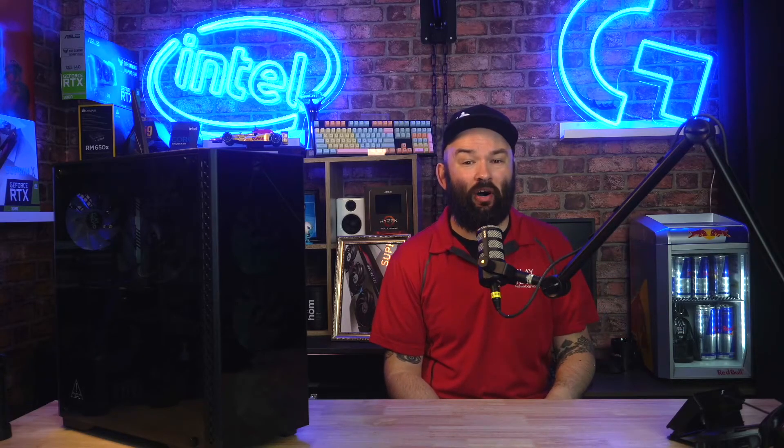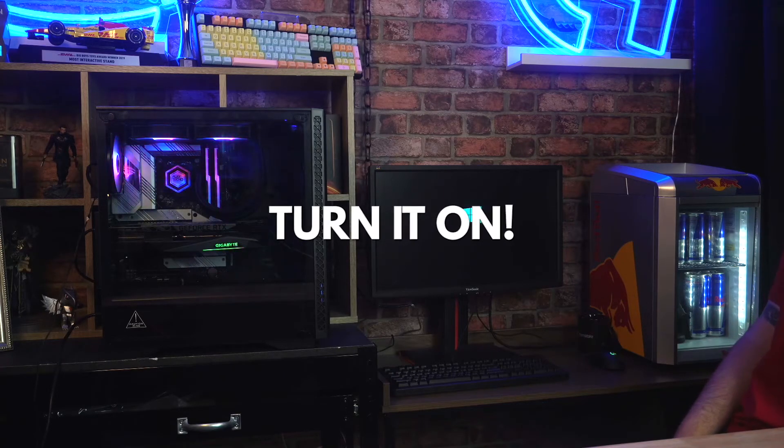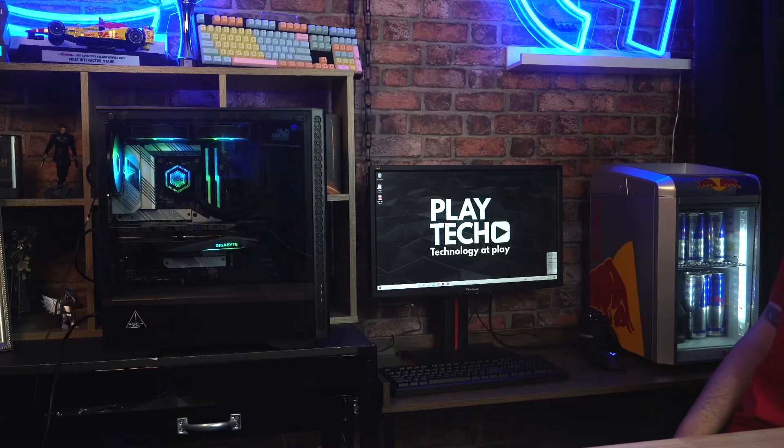Now let's go ahead and turn it on. And if all went well, you should now be up and running and ready to install some games and start playing. If anything didn't go to plan, don't worry — computers can be tricky things sometimes, so don't stress out about it too much. Just reach out to us and we'll help you get back on track. Thanks for watching guys. I hope you enjoy your new Playtech system.